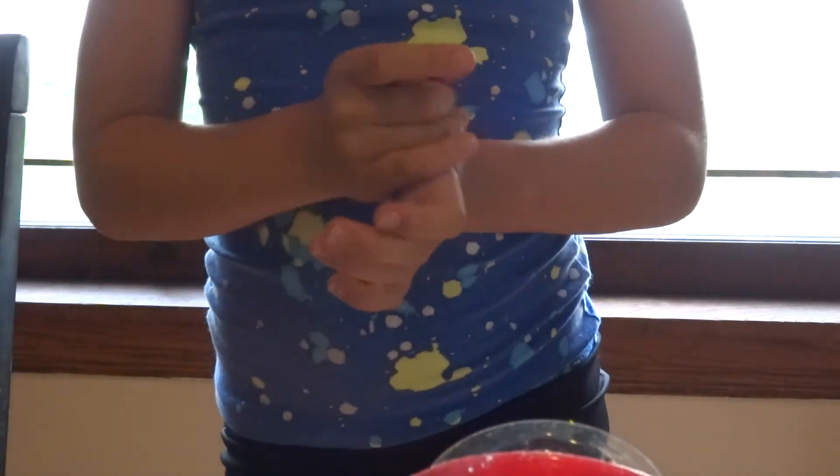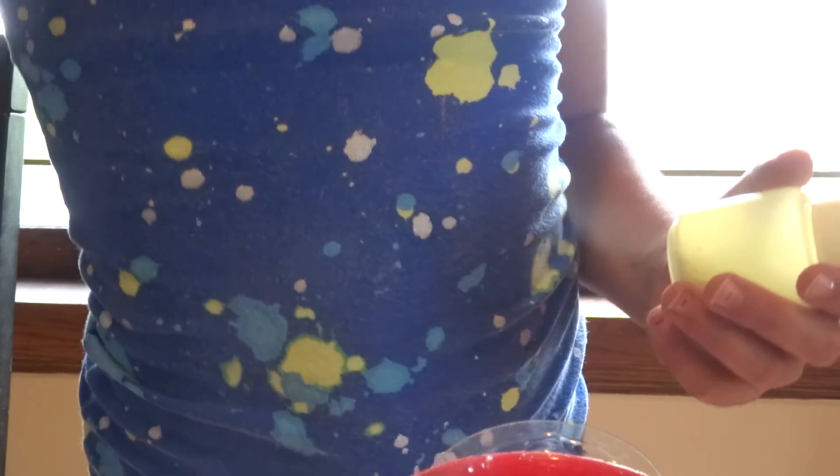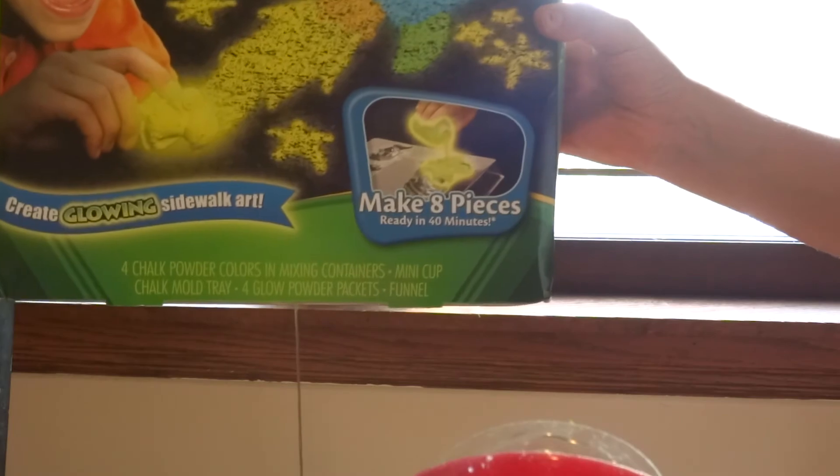But today I'm actually going to show you how to make the chalk. So you need the glow chalk washable thing — you need that. It's from Crayola and it's really, really nice. You can make eight pieces out of it.